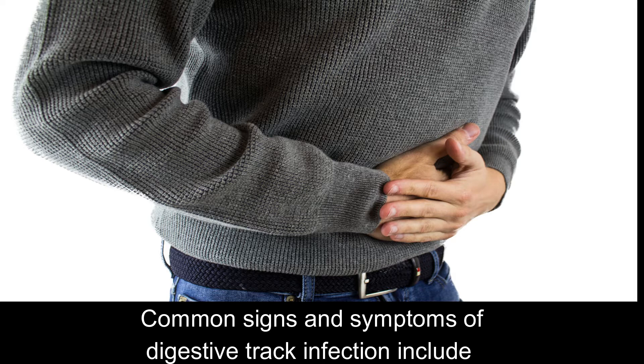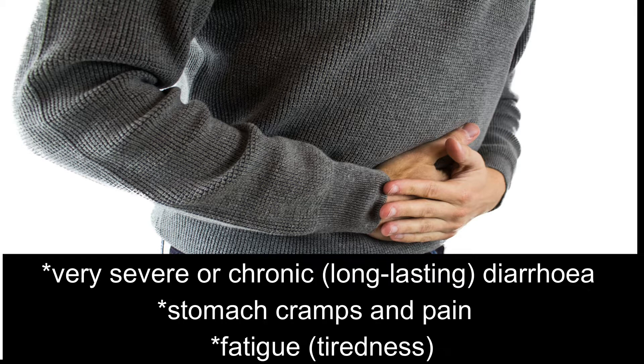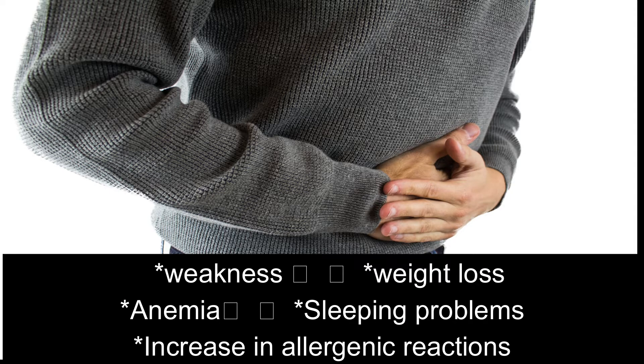Common signs and symptoms of digestive tract infection include very severe or chronic diarrhea, stomach cramps and pain, fatigue or tiredness, health weakness, weight loss, anemia, sleeping problems, and increasing allergenic reactions.